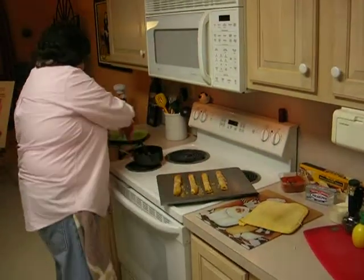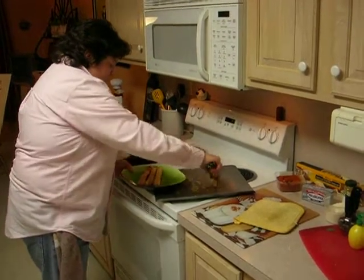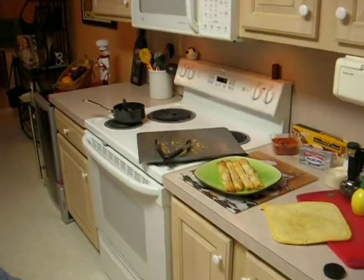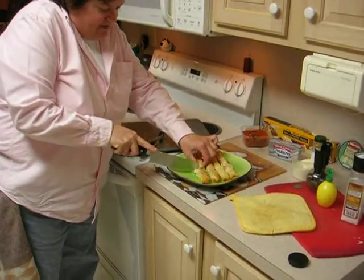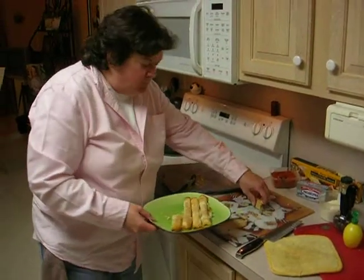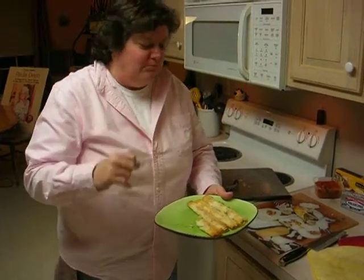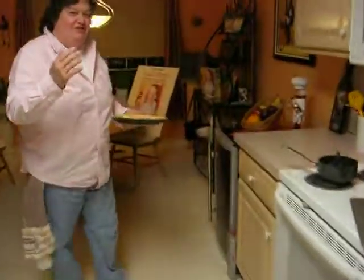Let's take our plate — look at how clean these are. I'm going to cut one of these so you can see what it looks like. Look at that — so good, nice and hot! Makes a great side dish or a good appetizer for your guests, your friends and family.